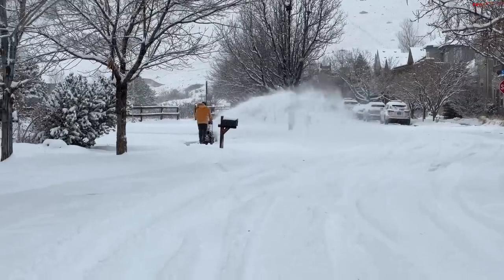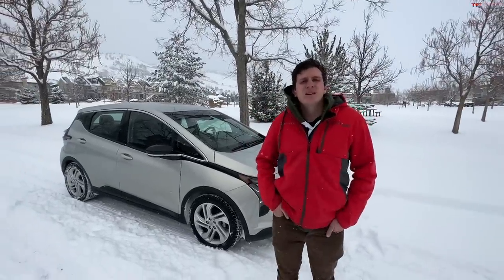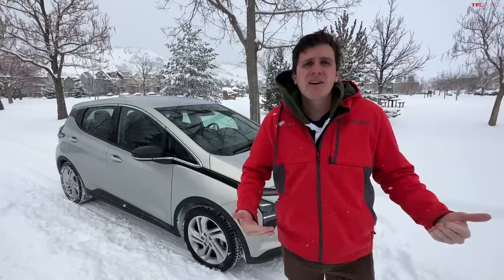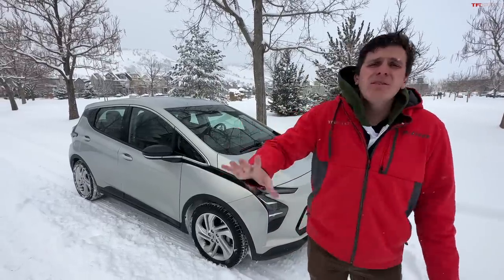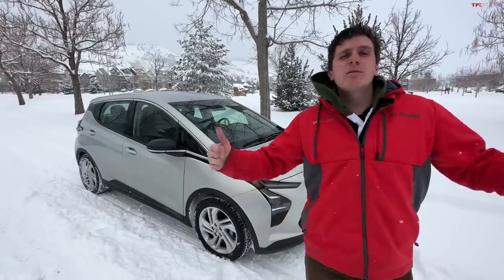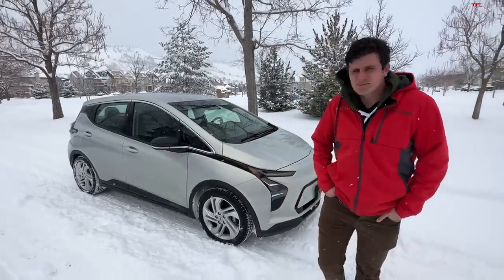It's another winter wonderland here in Colorado, so it's time for another snow review. We have the cheapest new electric car you can buy in the US — the Chevrolet Bolt. MSRP just $27,000, after tax credit as little as $18 or $19 grand. We're going to see how it performs out here in a Colorado winter. As a front-wheel drive car, I'm guessing it's not going to do great.